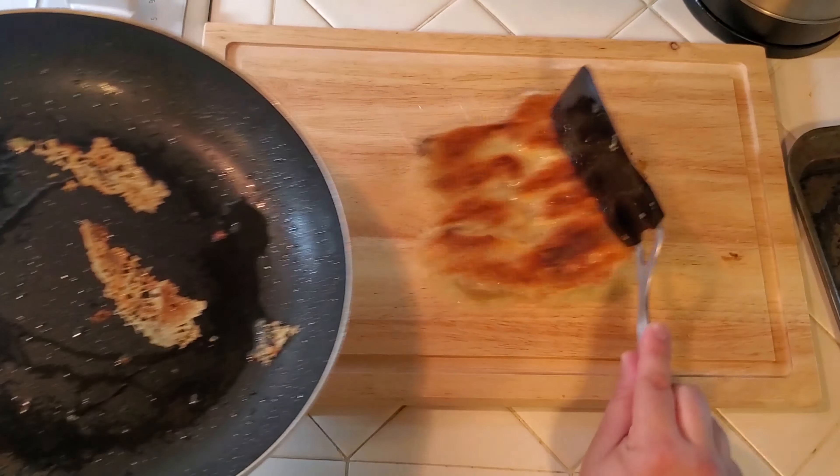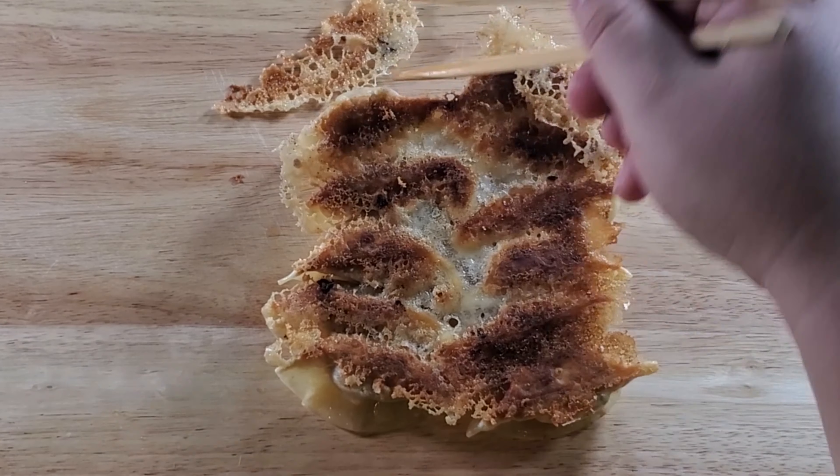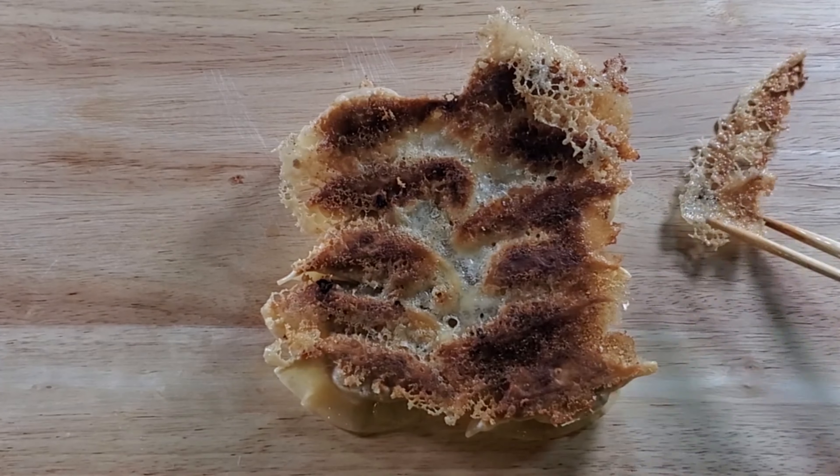Now combine the mixture. Get your hands in there to mix it easier. Let it sit for about 15 minutes so it can settle.